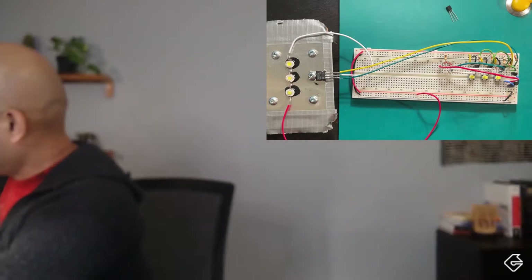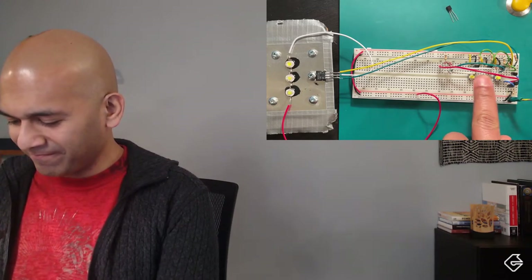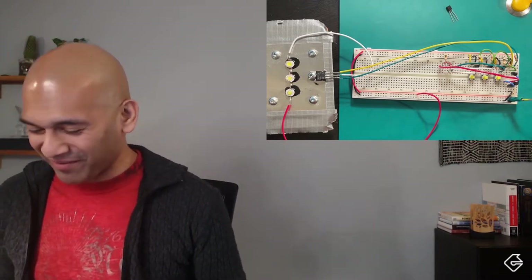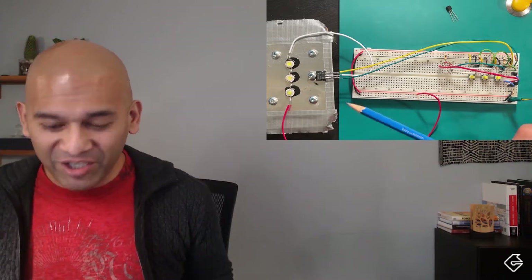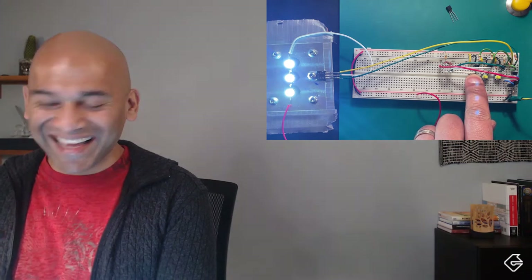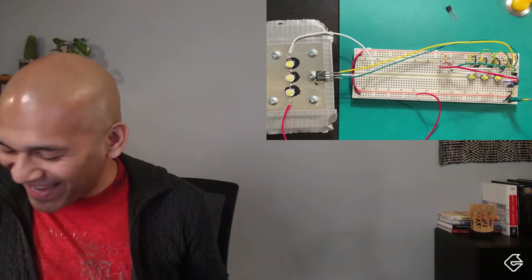Let's power it up and see if this works. I'm adding the supply and pushing the button... nothing, it's not working. Oh - my voltage is still at 5 volts. I haven't put it up to 12 yet. Five volts isn't enough to even get over two of these LEDs, so there's not enough energy to get through the circuit. I've pushed it up to 12 now - let's try again. It lights up! It's working as expected!